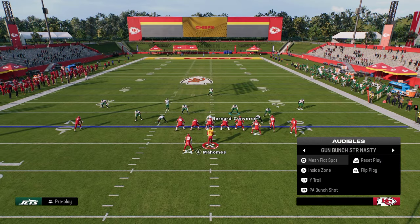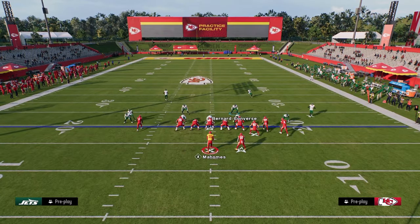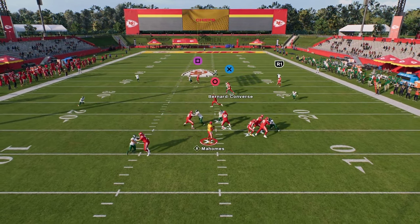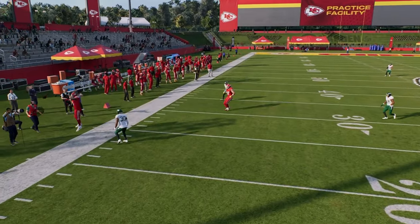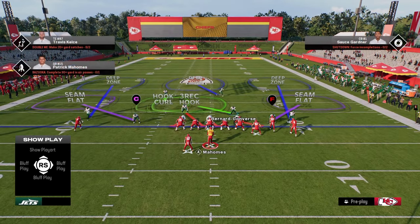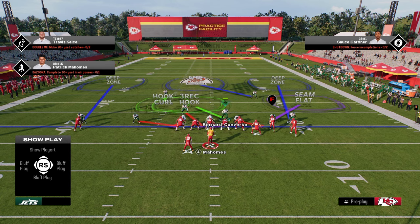This blitz is about a thousand times more effective in-game as well. If you want, you can actually send five rushers — you can send that slot corner off the other side too. So if they are consistently blocking it, what I'd advise is to send five: pinch your defense, press coverage, put the safety in a zone, and then blitz the corner on the left side.